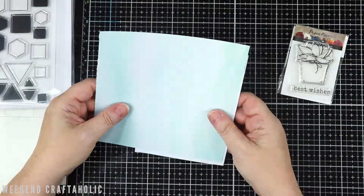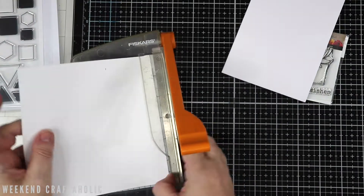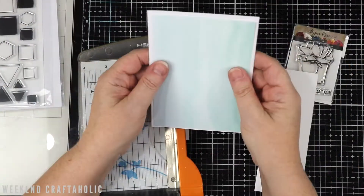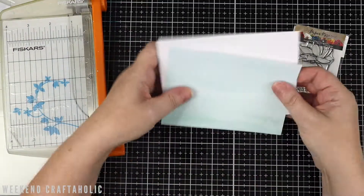Now these couple of stamp sets I've not actually used at all — this is the first time using them. This cute little cactus one from Paper Roses, and the Simon Says Stamp one is actually a freebie that I got with the order that I made in November. And I absolutely love the design.